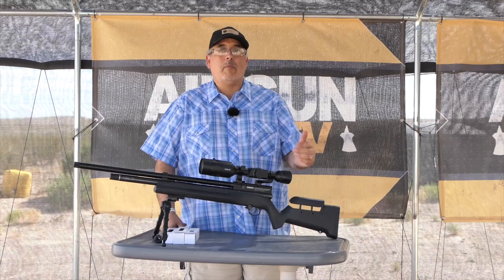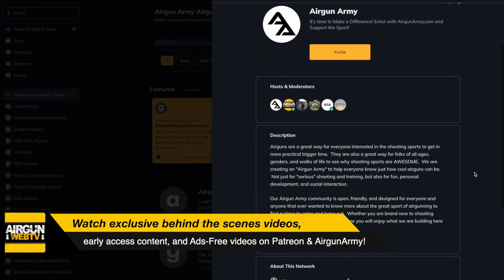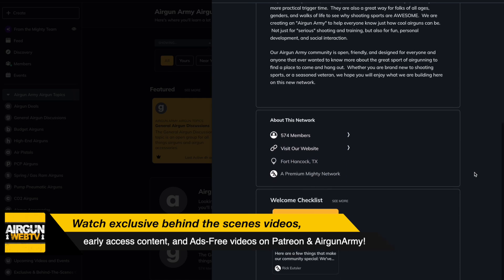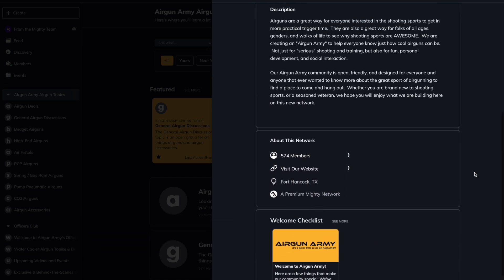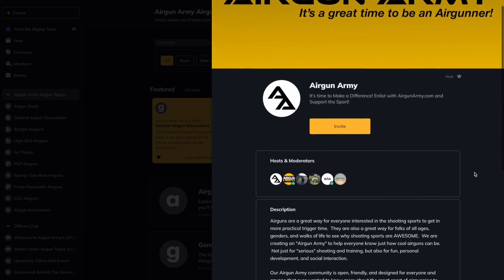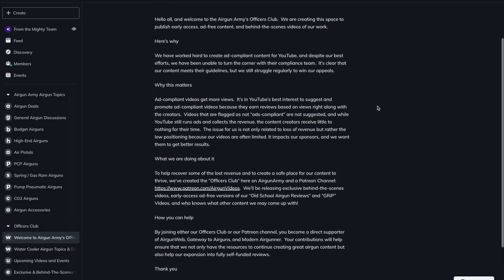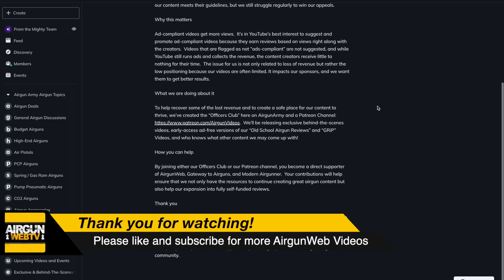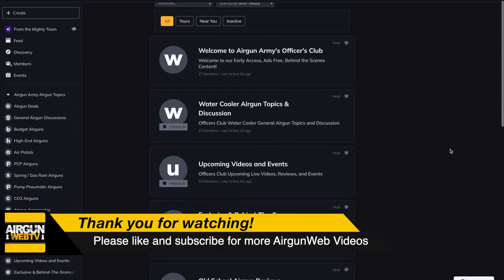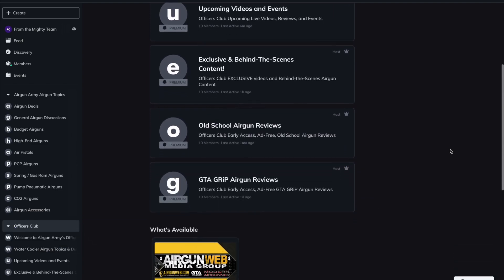Before we get started, I want to remind you guys that we have a Patreon channel now and also we have the Officers Club over at Airgun Army. If you guys want to help support what we're doing beyond our normal sponsorships, we got some cool projects that we can do, buy gear, equipment you guys want to know about — please help us out, join either one. It's the same price either way and it will go towards those projects, either something I'm doing or something Airgun Angie's going to do. We really appreciate all those that have already signed up, and we've already got some really cool content there, so check it out. You can sign up and get a free trial; if you like it, stick with it, and we do appreciate your support.